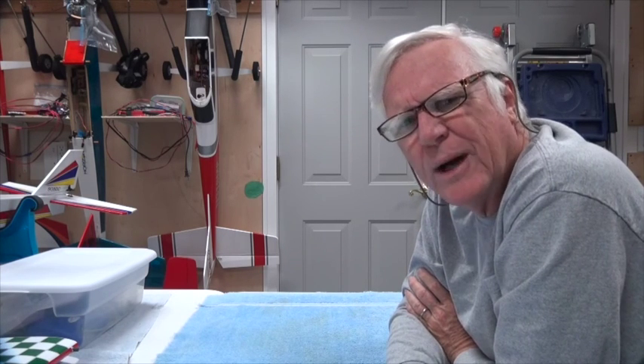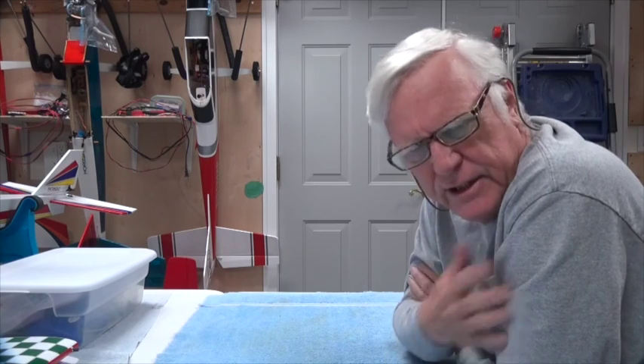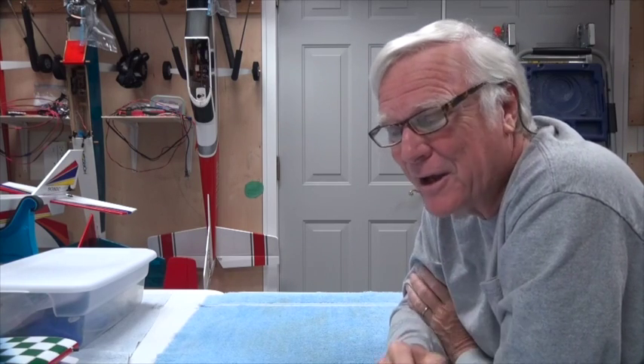A micro aircraft is one that is extremely lightweight — only one or two ounces. This is my definition, not anybody else's. A lot of things out there in the industry are called micro and everybody's got their own definition for it, so I'm going to tell you what my definition is.